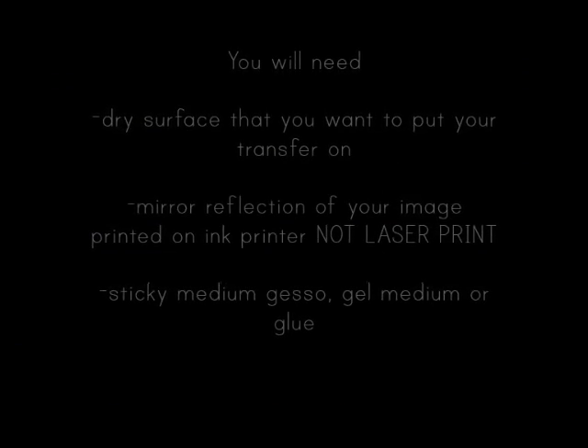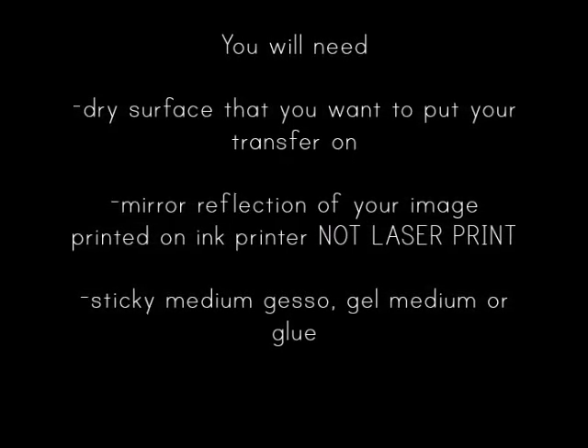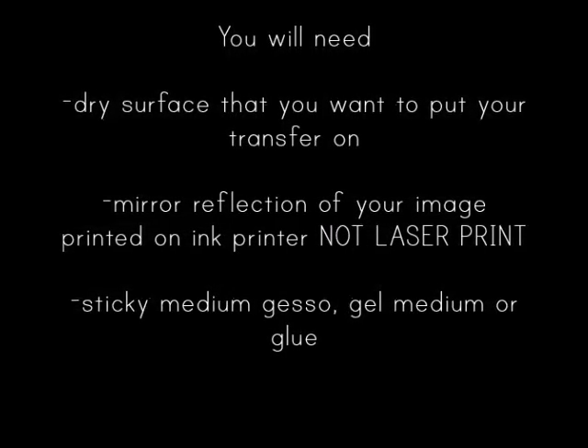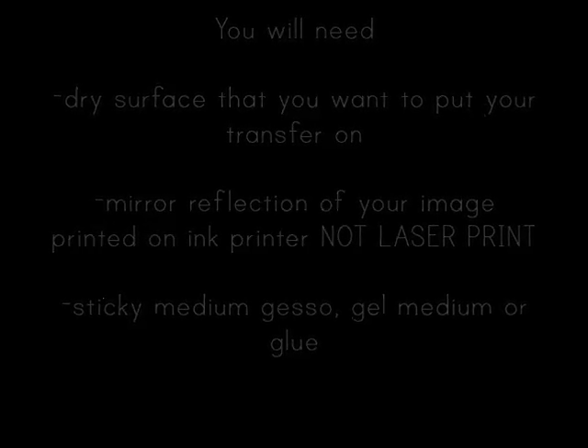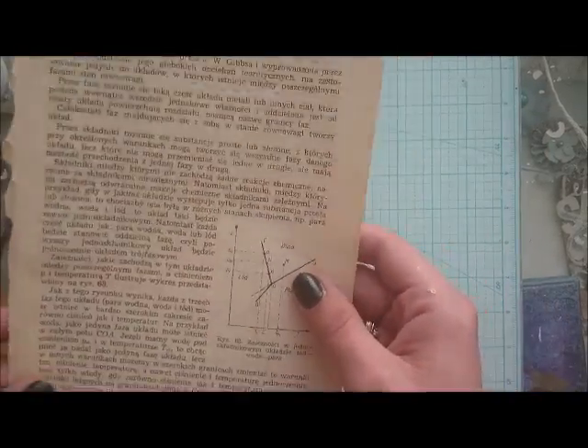To make a transfer we will need a dry surface and a mirror reflection of your image that you want to transfer. You can use an already printed image but remember that you will receive a mirror reflection directly on your wood.